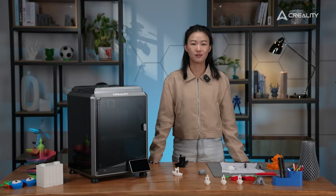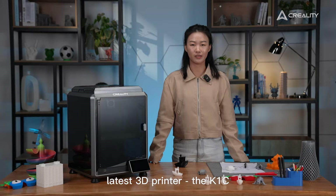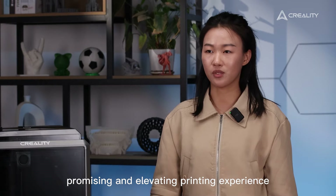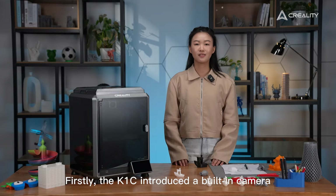Welcome everyone. Today we are happy to introduce the latest 3D printer, the K1C. The K1C comes out with serious advanced features promising and elevating the printing experience. Let's get deep into the details.